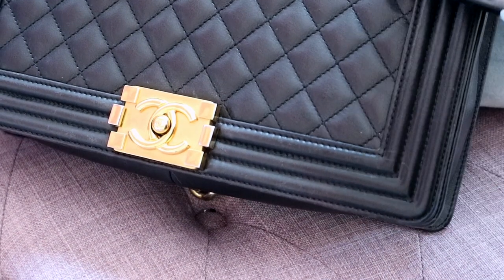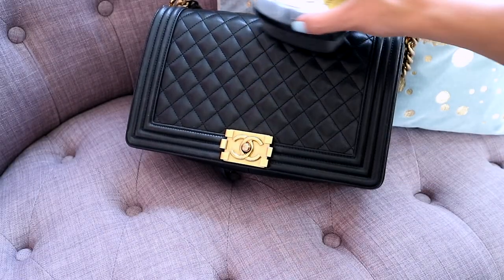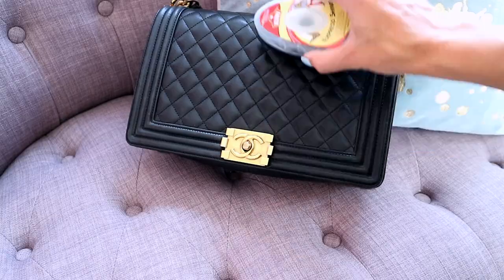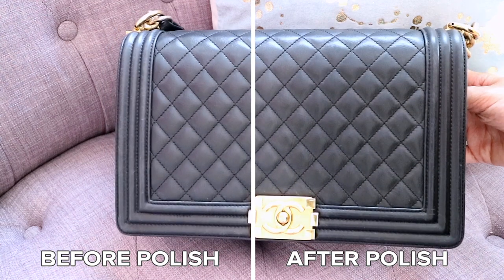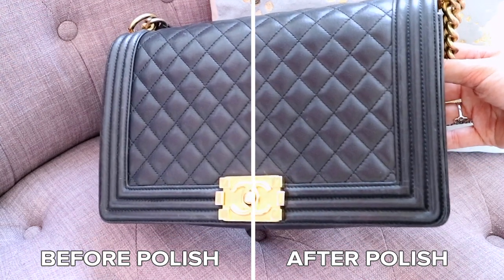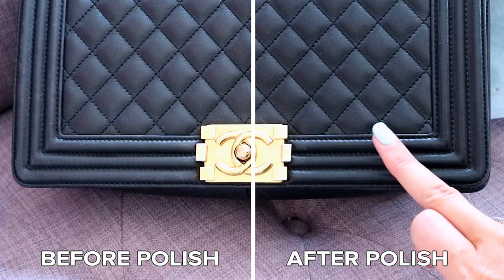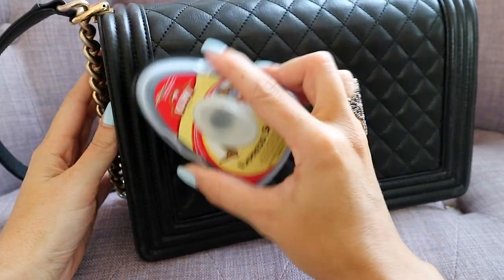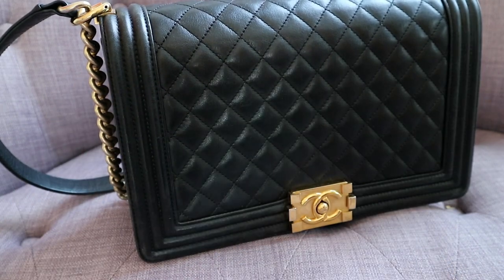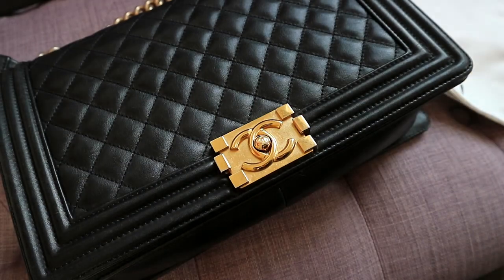I'm going to demonstrate here on the Chanel Boy, which I've been using for a while. The lambskin is very delicate — it scratches up even if you try your best not to mark it. I'm going to do one half of the bag and then compare it to the other half. Going over it just once usually isn't quite enough. You'll notice the condition and quality of the leather starts to brighten up quite quickly. Leave the bag somewhere — I hang it up on the chain — let the product sink in, then maybe half an hour later go back over it again. The dust cloth over the hardware is incredible for the amount of dirt and dust you can get off.